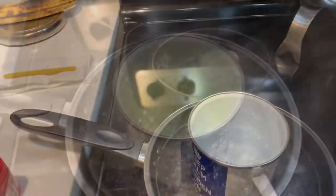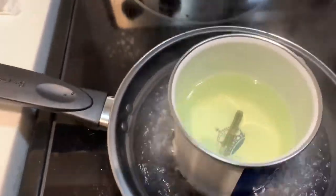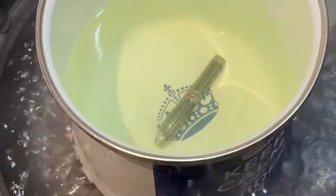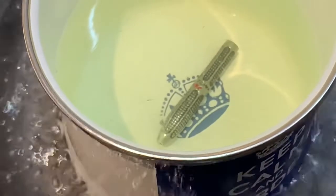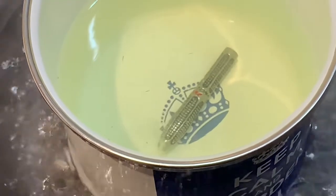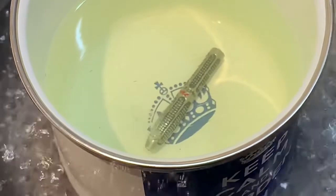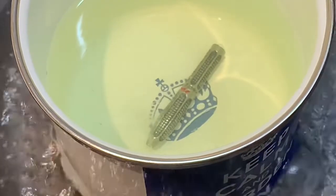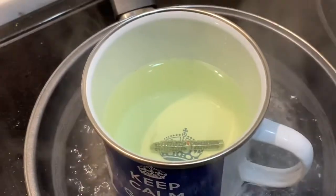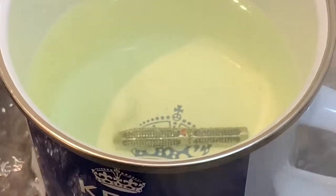I put the dart in literally seconds ago and you can already see bubbles coming out of the end — that means it's already starting to eat the metal. We'll let it go for a while. There are a lot of bubbles coming out of it now.